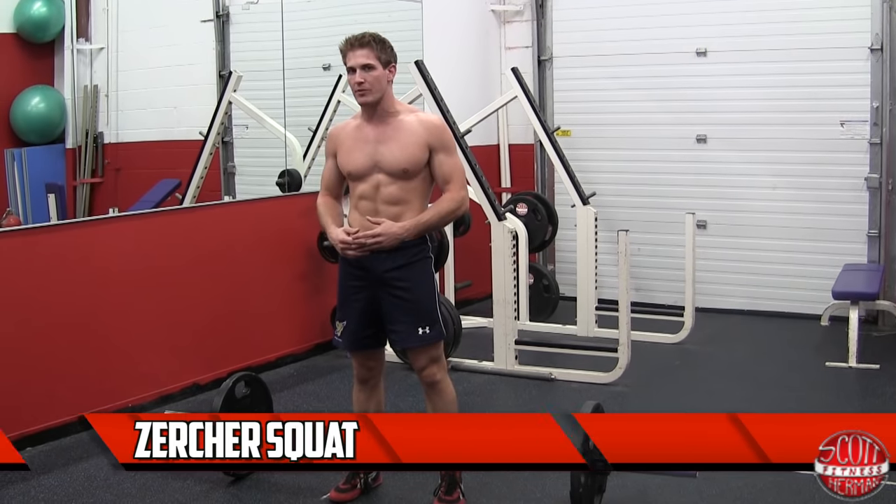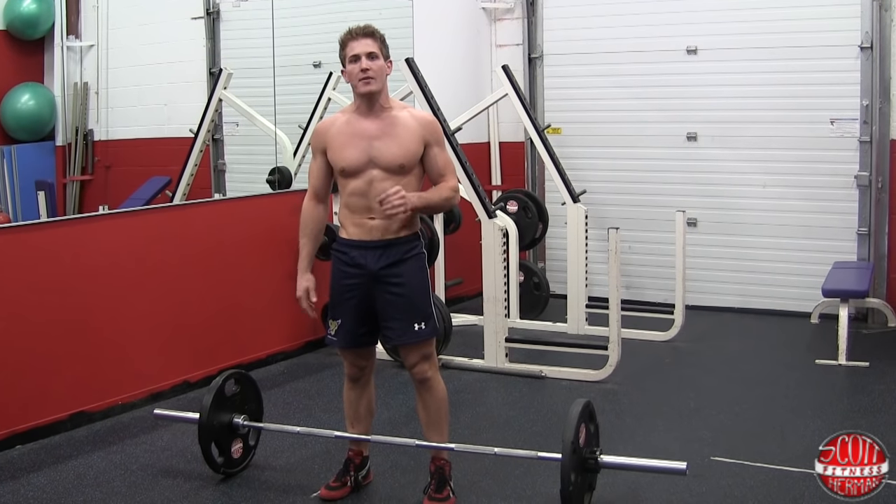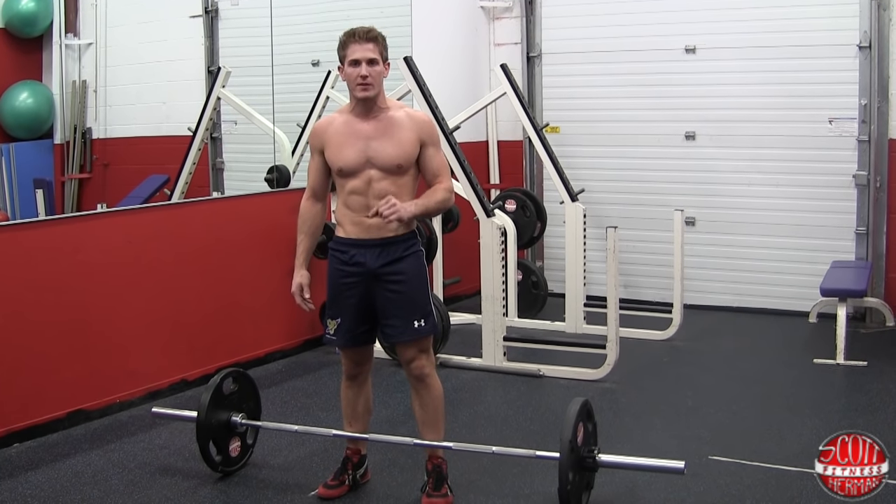What's going on nation? I'm going to demonstrate for you guys how to do Zercher squats. This is an advanced compound movement involving a barbell.